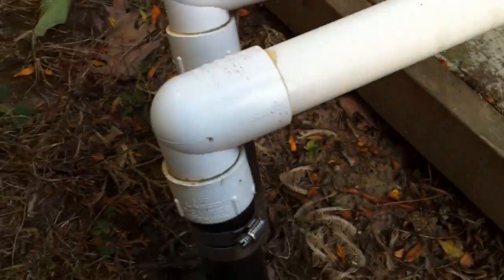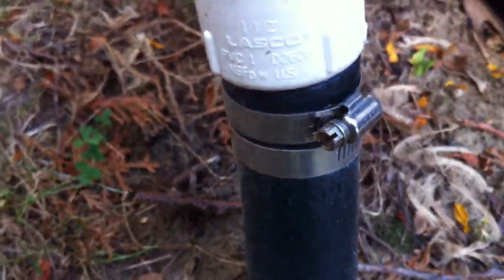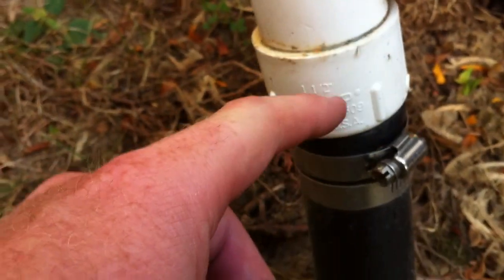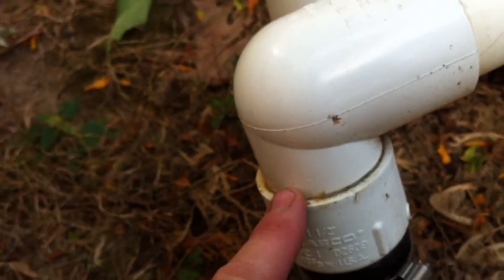That close pipe there is our suction line, so we've got a poly pipe out of the ground, a couple of pipe clamps there, into a spigot-by-slip connector, into a street elbow. I would much prefer to see a sweep elbow here — no reason to have a street elbow. One thing I can say is that's a nice long straight run into the pump.